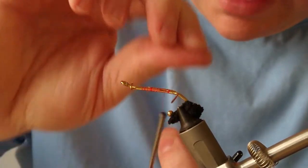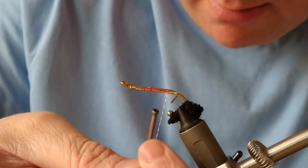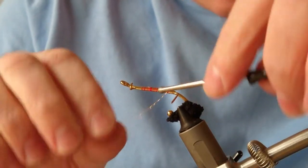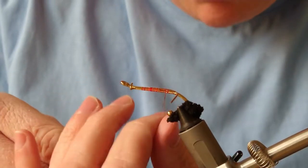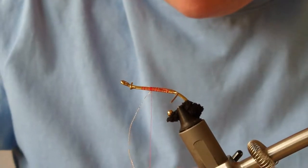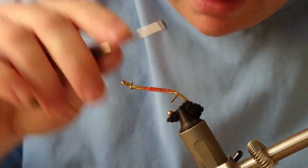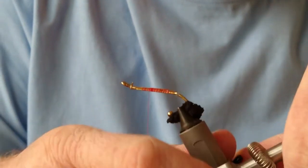I don't worry too much about durability for this kind of fly — there'll be no fish at it, so you could varnish if you want but I'm not going to bother. I'm just going to secure that in. Always watch that pin — it wouldn't take much to cut off your thread. I'm going to cut off the excess.